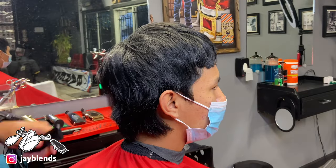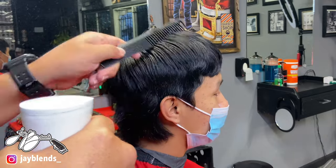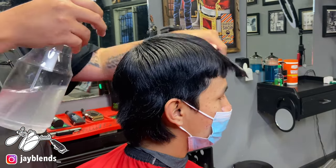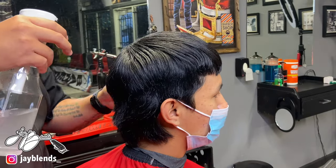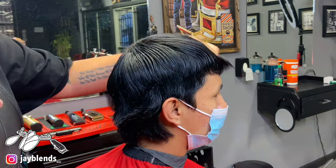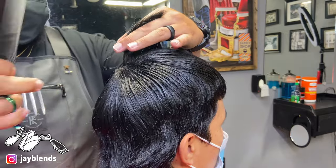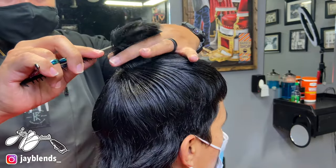First off I'm going to saturate the hair and go ahead and start directionalizing it, laying it down where it needs to lay. This is crucial before you start your shear work — you want the hair laying down in its natural position, because you don't want hair to be over-directed or laying in an awkward position. You want to be able to see what you're working with.